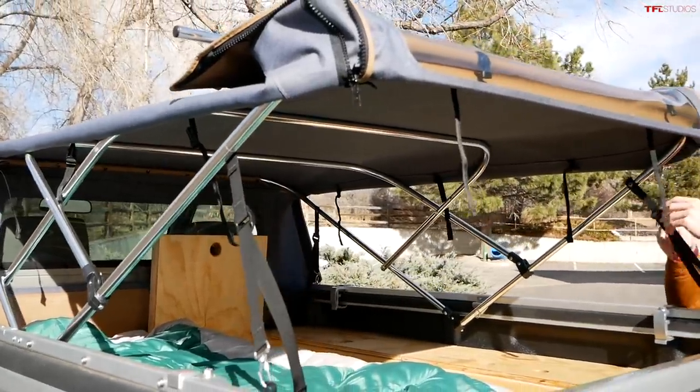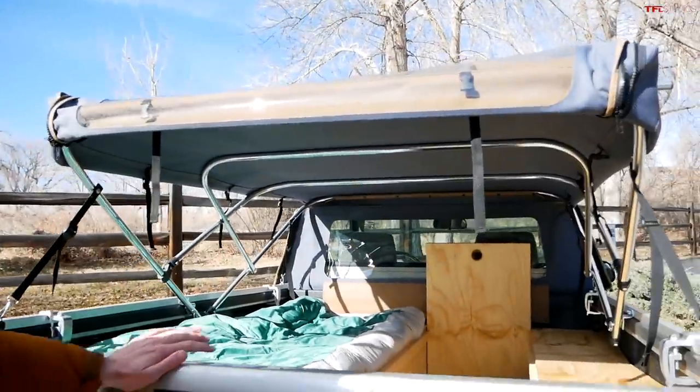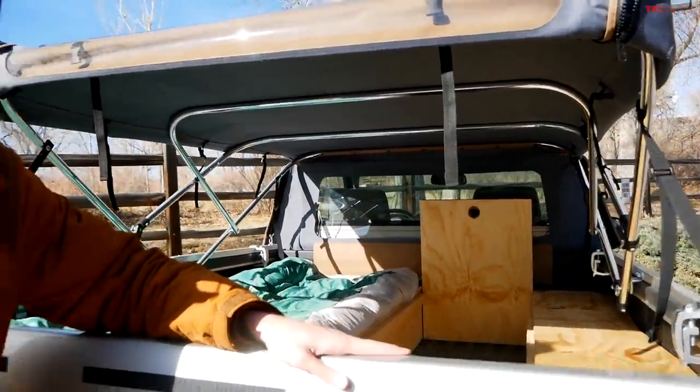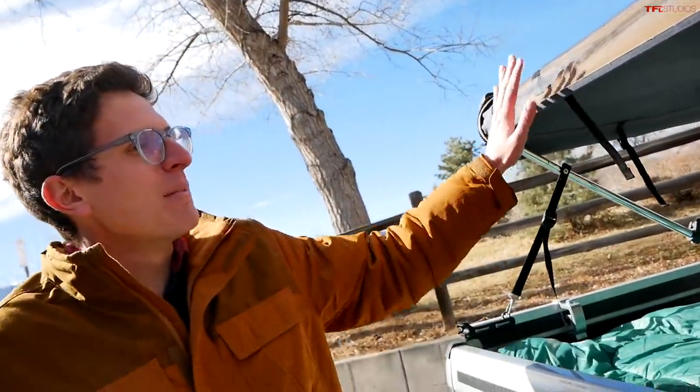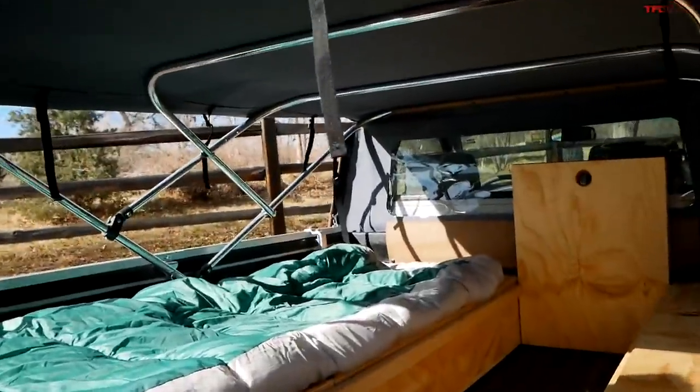The Soft Topper is super easy to install and remove, relatively affordable compared to a full hardtop, and available across a huge variety of different trucks in a number of colors. With it fully installed, you can take a look at the entire camping solution all put together. There are multiple ways to fold the Soft Topper — in one view, you fold the top and sides up for what they call the 'safari angle,' and the whole thing also pivots forward.